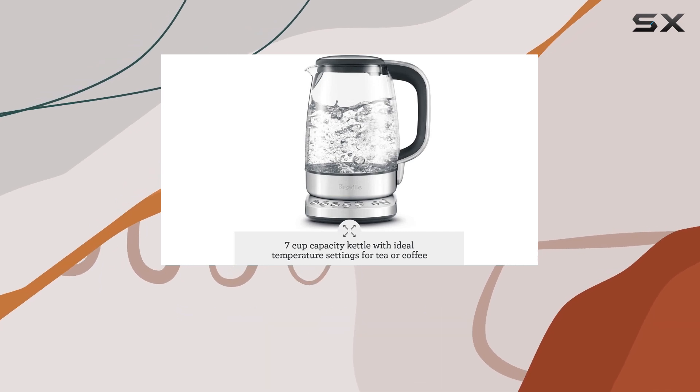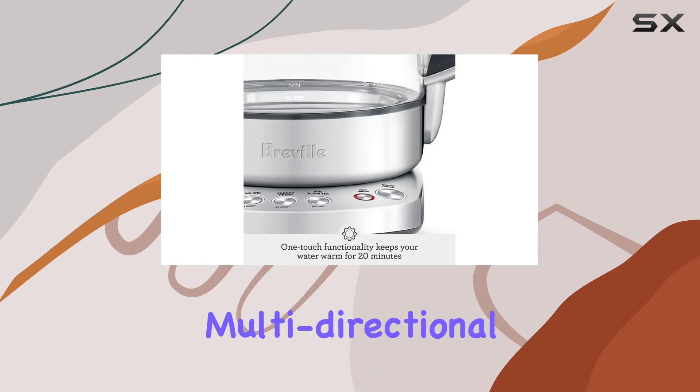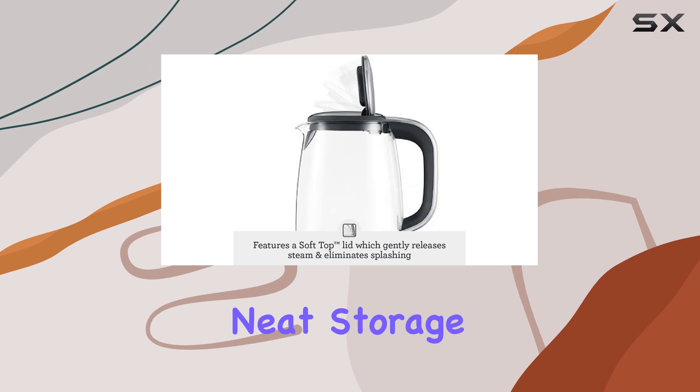One of the standout features of the Breville IQ Kettle Pure is its cordless design and 360-degree multi-directional base with cord storage wrap, providing hassle-free operation and neat storage.